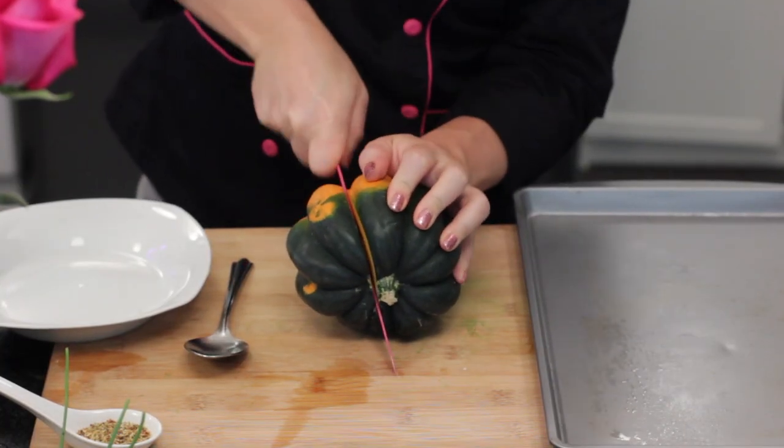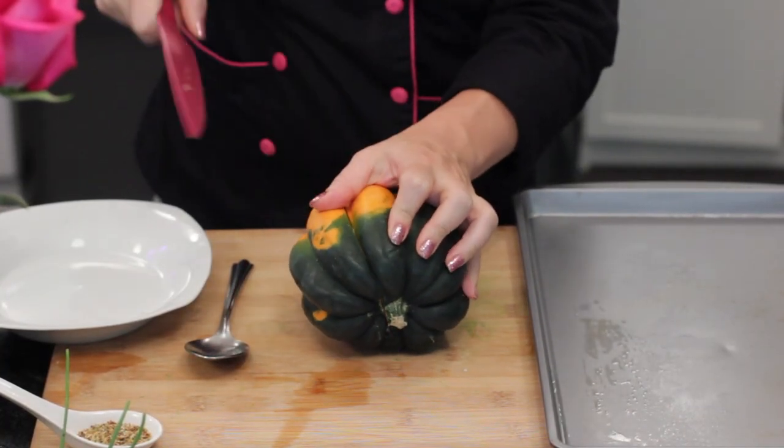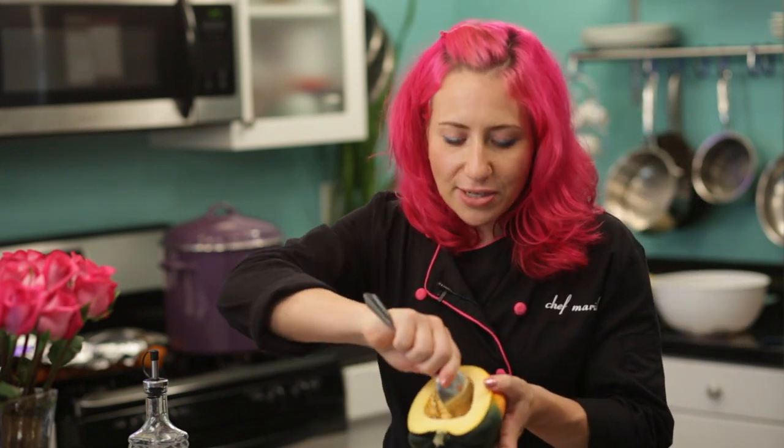To get started, you'll want to get one acorn squash, then just cut it in half. Then, you will want to use a spoon to get the seeds out of the center.